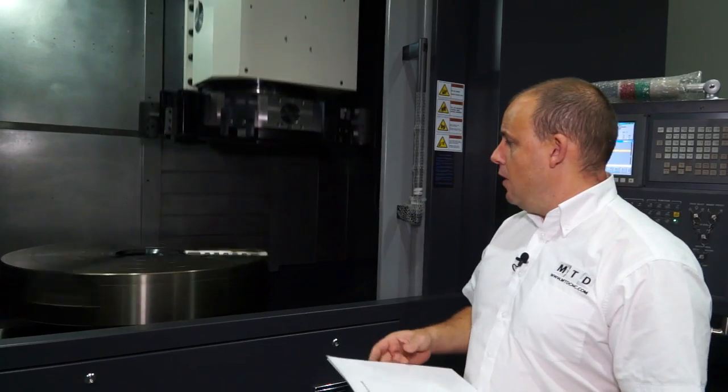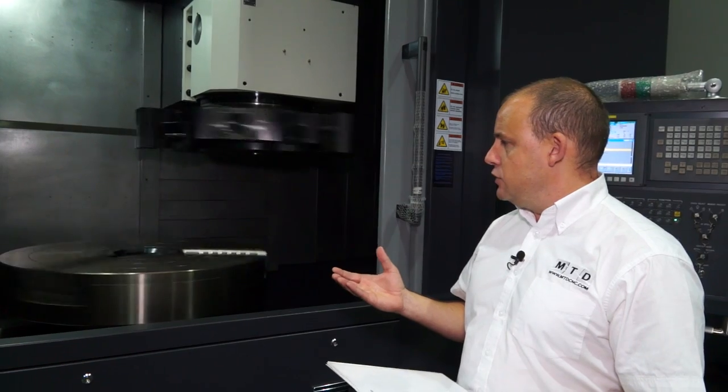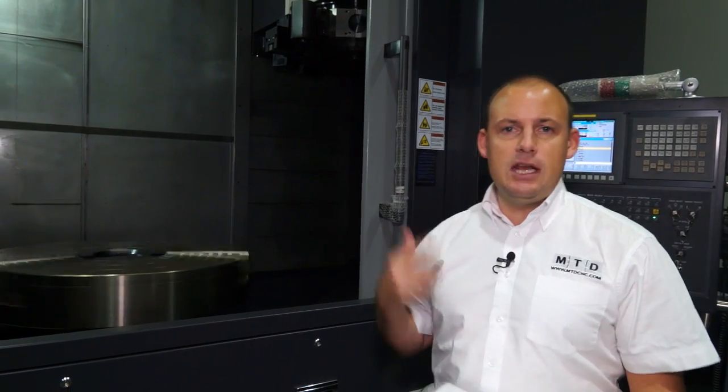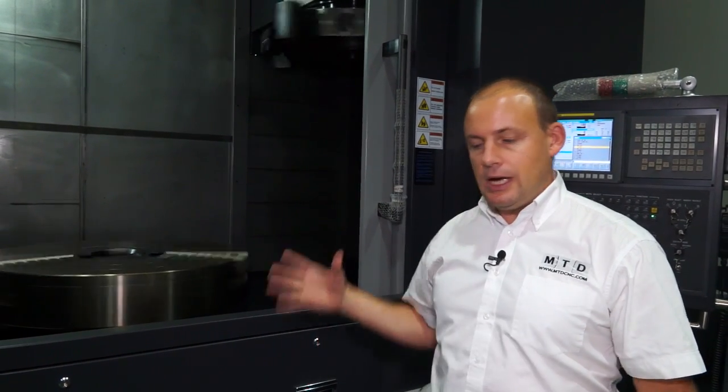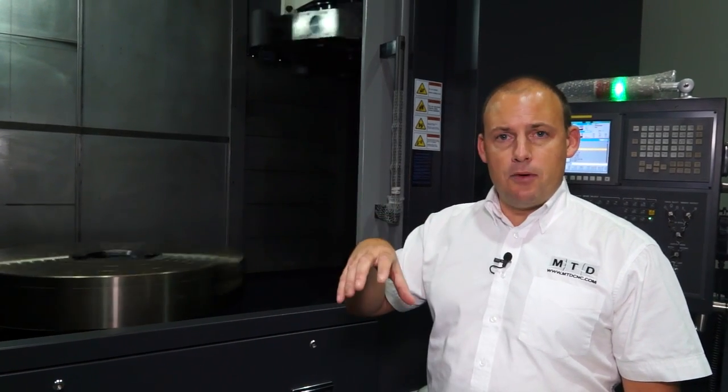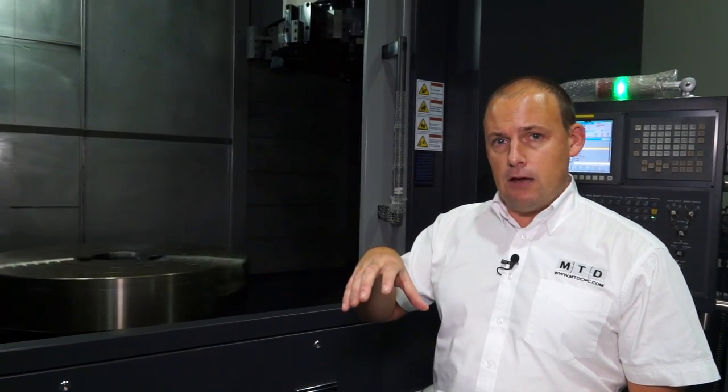In terms of power, we've got 55kW in the spindle. One of the impressive features I picked up on is the high-low chuck gripping force option, which basically means if you're machining a ring or a forging, you'd clamp from the outside and turn operation one, which is the majority of the metal removal.